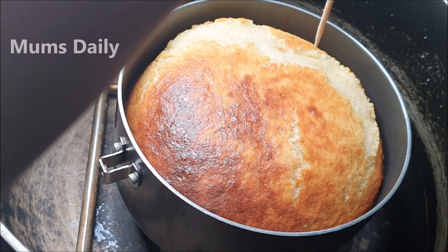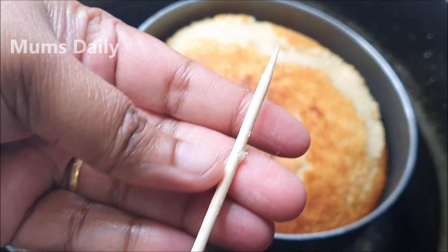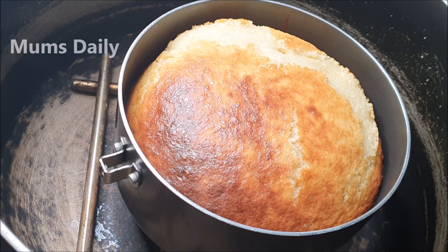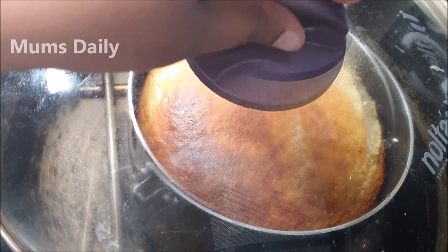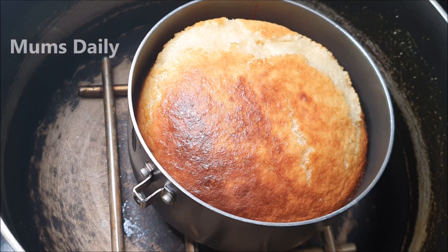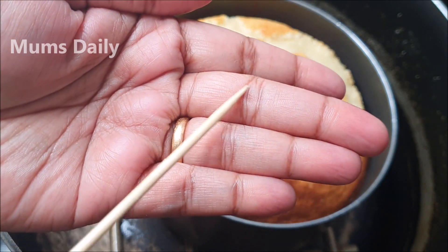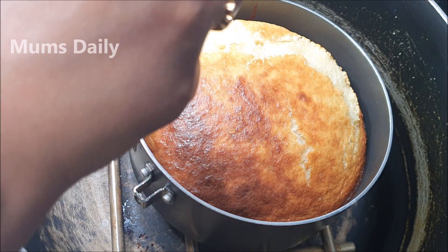I put a skewer in to test it. I baked it for about 10 minutes on medium flame then low flame. It came out smelling very nice. I added a skewer and it came out nice and clean. The cake is ready.